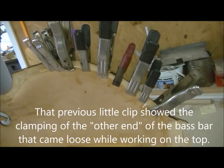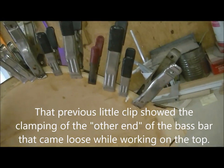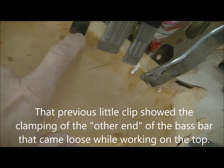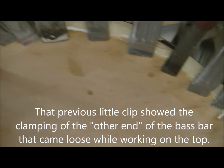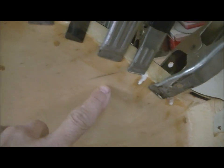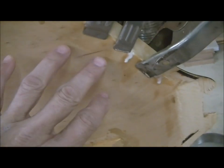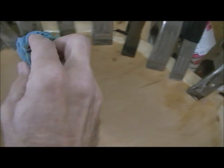We're going handheld here just to show that I am going all the way around the perimeter and re-gluing that lamination. The lamination is loose about that deep into it, all the way around. I opened it up with wedges first and then took a paintbrush, painted it down in there, and then go around and just clamp it shut. It'll be better than it was — that's the best I can say.